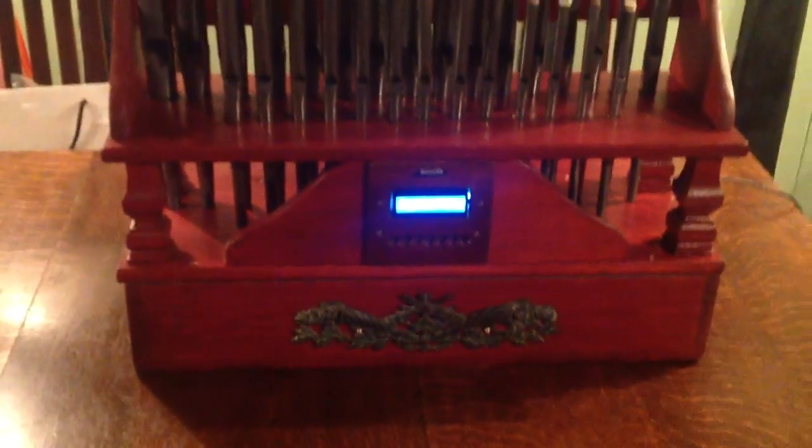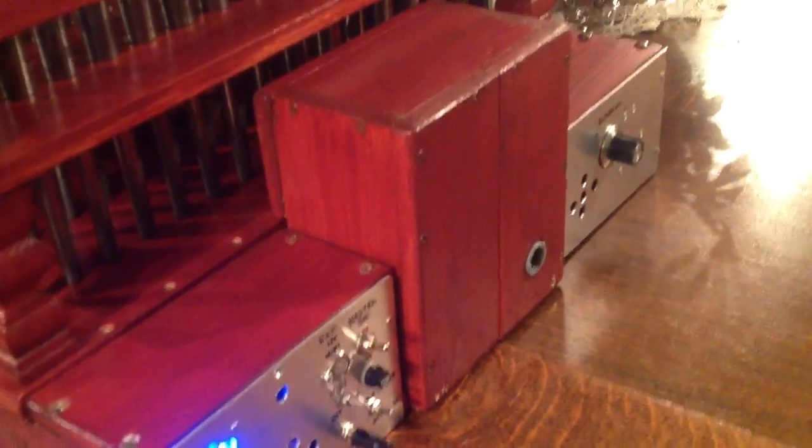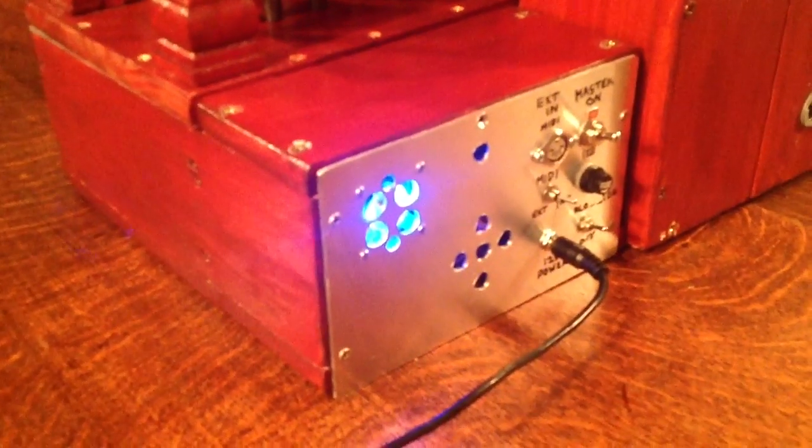The windchest is the big box at the bottom. Around the back we've got a wooden box with a pump inside. That's a fan blower from a radar cooling system. And in there I've got an Arduino Mega with driver chips on board.